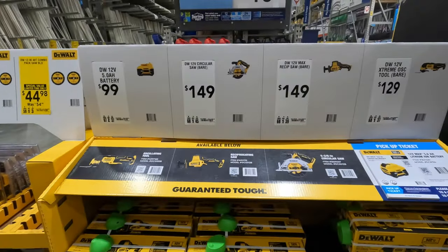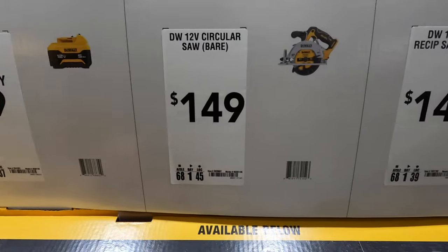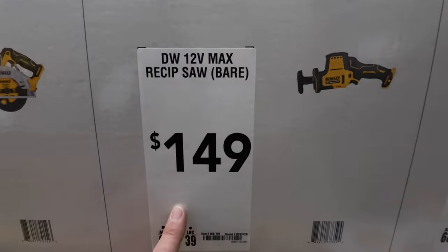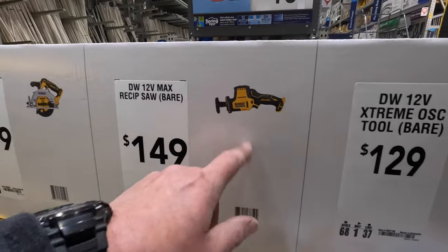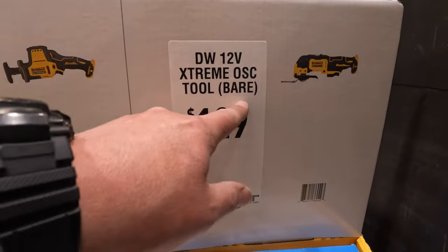They do have some 12-volt Extreme stuff here: the 5-amp-hour battery for $100; $1498 for their 5.5-inch circular saw; $1498 for the single-hand reciprocating saw — these are a fantastic tool, powerful for a 12-volt; or $1298 for the Extreme oscillating tool.